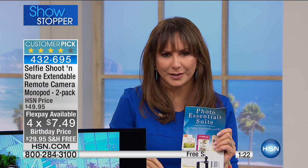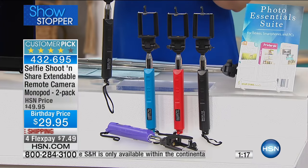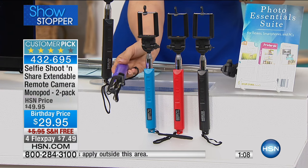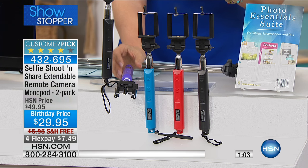It telescopes down, so it's great for travel — just throw it in your tote. You're receiving the black one with every color for $29.95, four flex payments, free shipping, and they can ship to someone else's address as a gift. You're also getting a photo essentials suite — photo editing software that's super easy to use. Black goes with blue, red, black, and purple, and you're getting two.